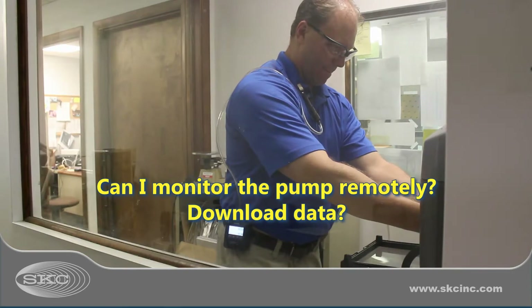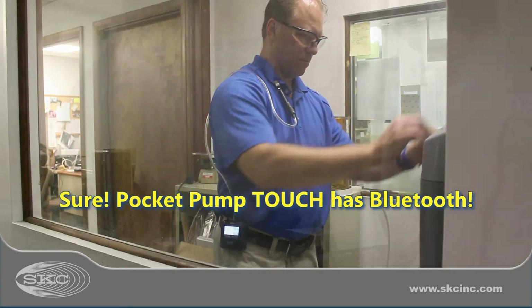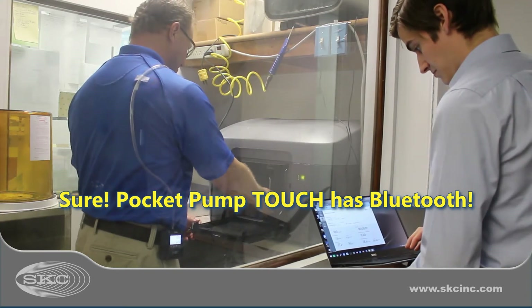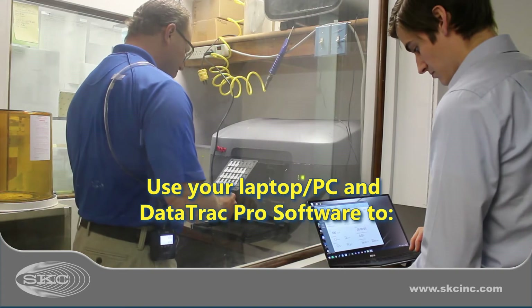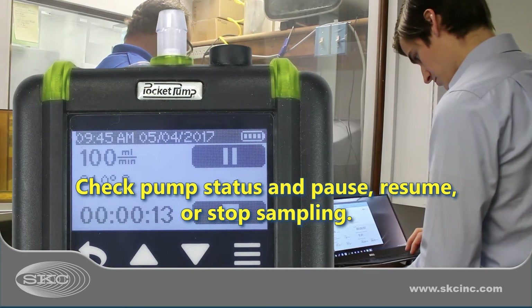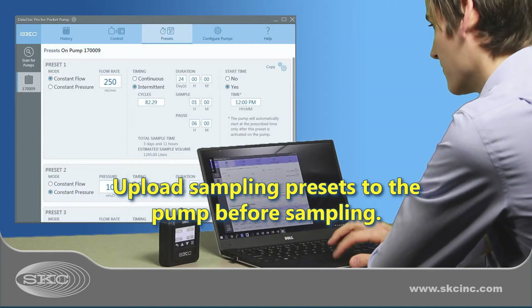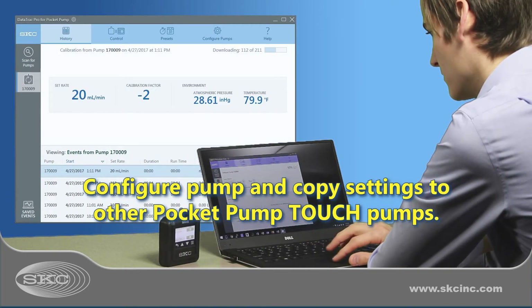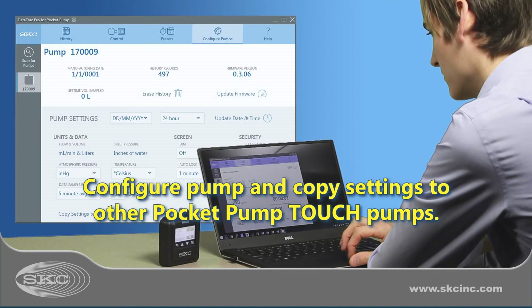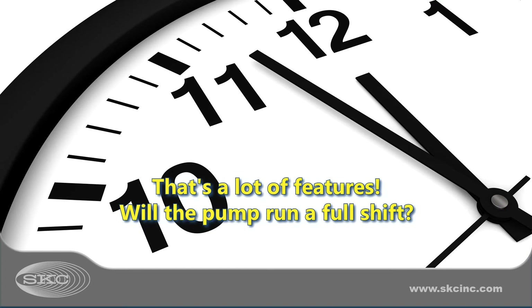What about remote monitoring and data download? The Pocket Pump Touch Bluetooth feature communicates with Data Track Pro software on your laptop or PC. From your laptop, you can check pump status and control the pump, upload sampling presets, download data for reporting, and configure one or multiple Pocket Pump Touch pumps.